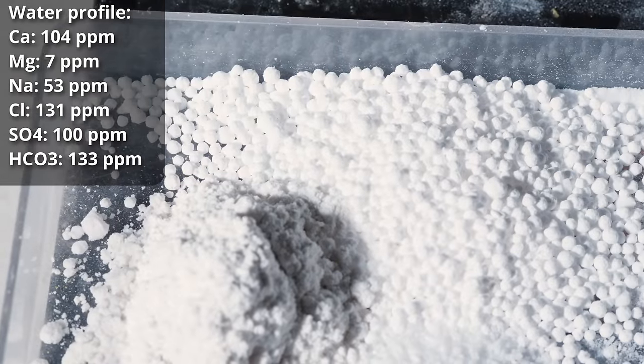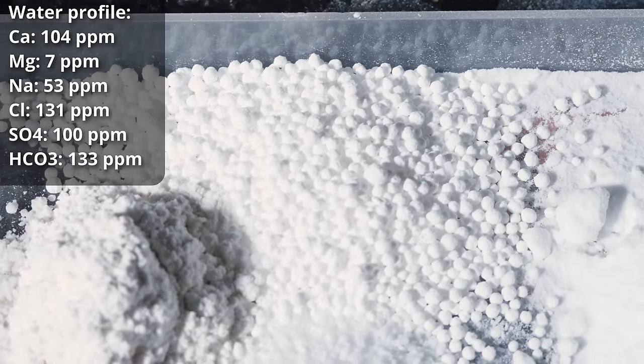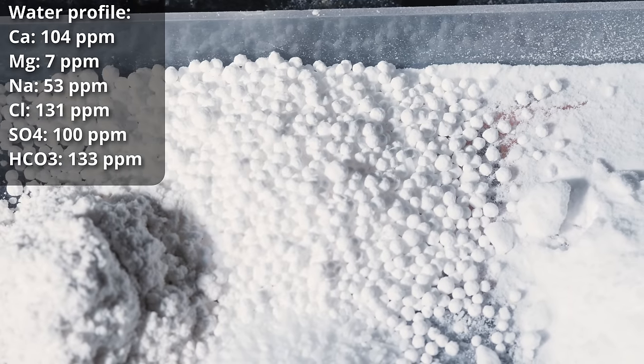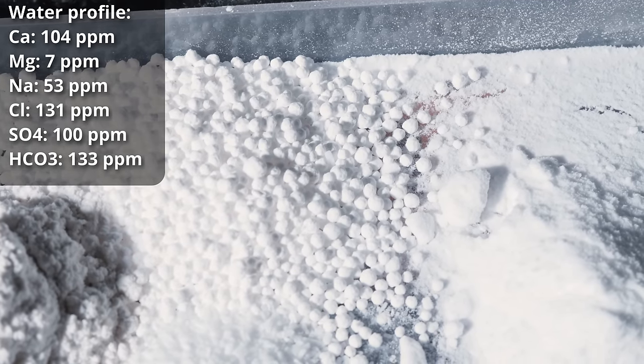For the water profile on this beer, it's a nice heavy minerally profile. What we're emphasizing especially is the chloride to sulfate ratio. This beer will be roasty, and that roasted character will emphasize the dryness — which checks that box for the dry stout. But we do want the maltiness to come through and be satisfying as well. The water profile is 104 ppm calcium, 7 ppm magnesium, 53 ppm sodium, 131 ppm chloride, 100 ppm sulfate, and 133 ppm bicarbonate.